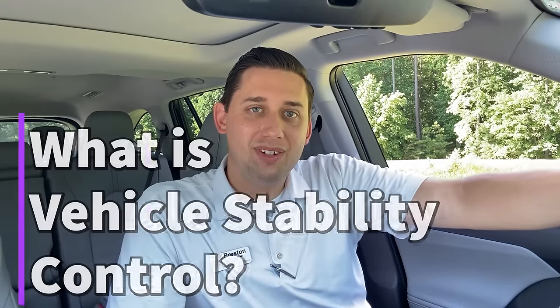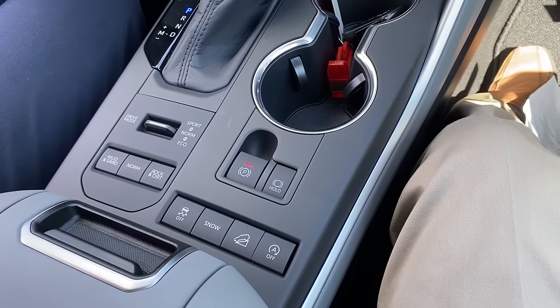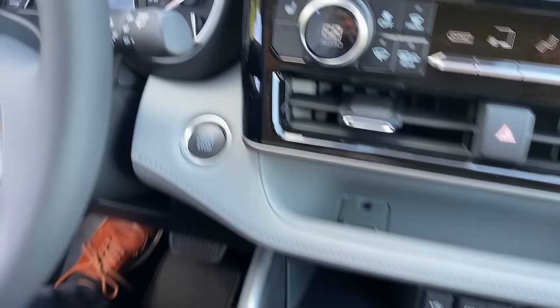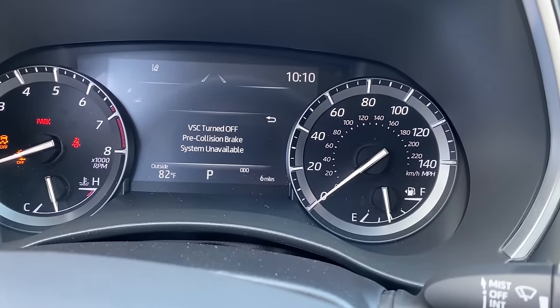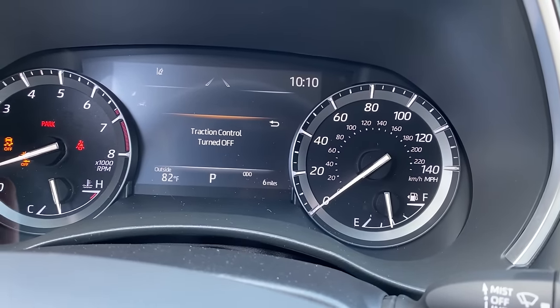You can also turn off vehicle stability control, which helps with understeer and oversteer. For example, if it is rainy or icy, it's going to help maintain traction around a corner. If you want to turn off vehicle stability control, you depress the same button for three seconds, and then up here you're going to get these indicators. What that means is your pre-collision system, vehicle stability control, and traction control are all turned off at the same time.